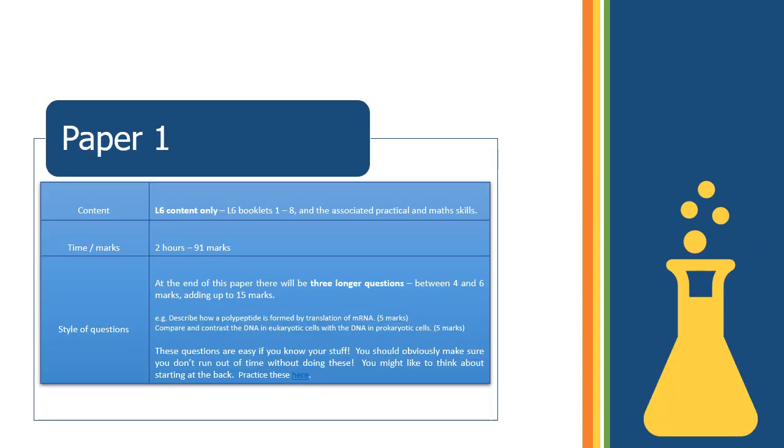Paper 1 covers only lower-sixth topics — booklets 1 to 8 and associated required practicals and maths skills. It's a two-hour paper worth 91 marks. At the end there are usually three longer questions worth between 4 and 6 marks each — about 15 marks in total. If those big questions loom over you, head to the back of the paper and tackle them first so you don't risk running out of time at the end.